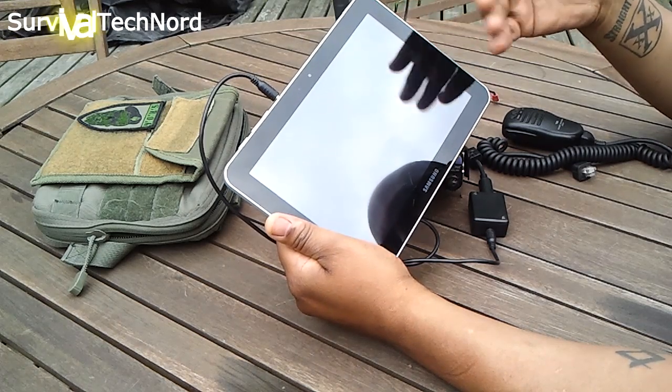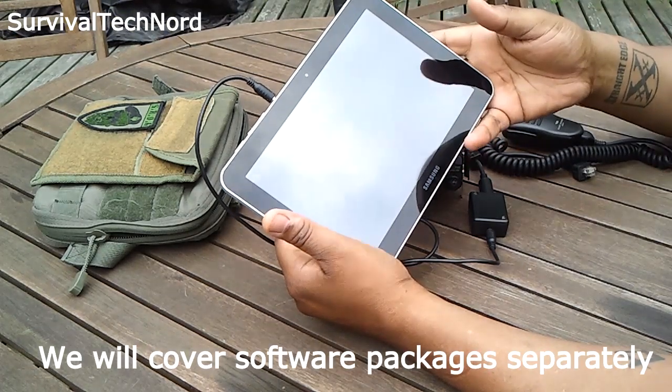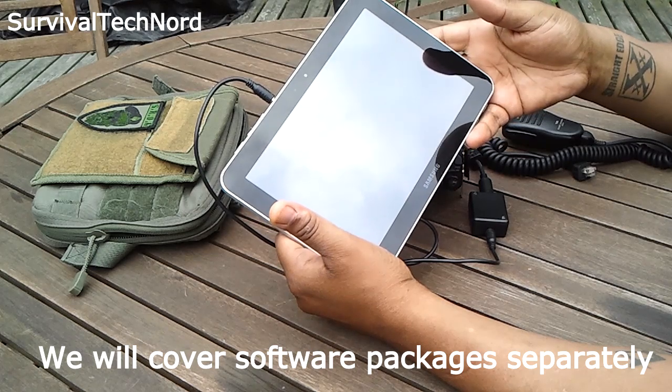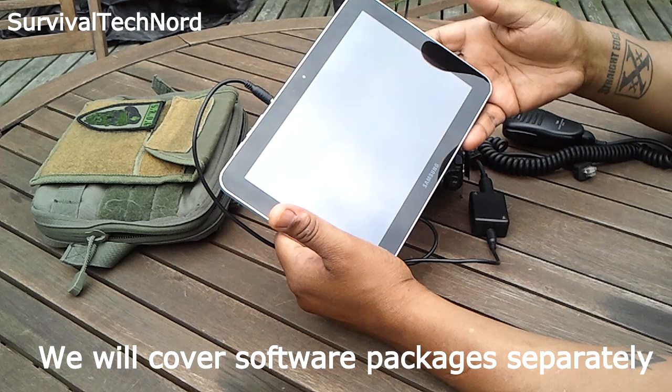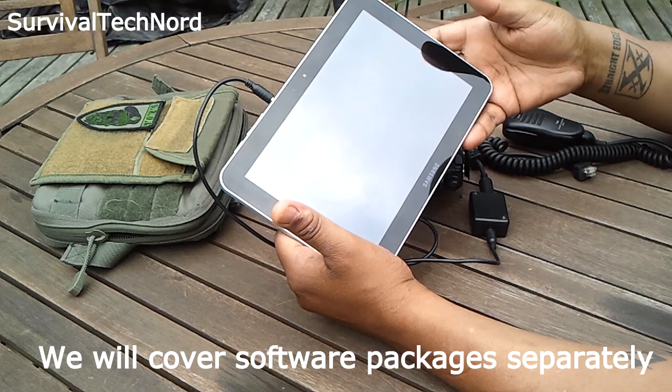I don't promote specifically Wolfie or anything like that, but he seems to be the one with the most abundant amounts of software packages for digital modes and amateur radio.